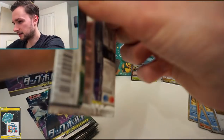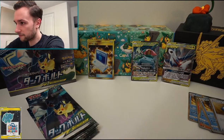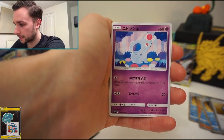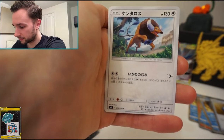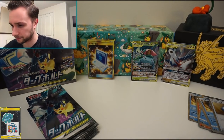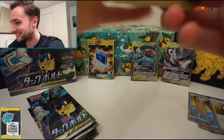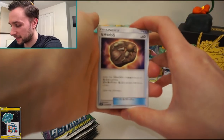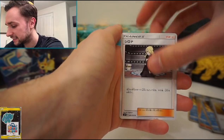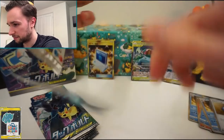We finally pulled another tag team GX — Latios and Latias. Very nice, I'm quite happy with that, I kind of wanted that one. I don't want to say there's any I don't want — I definitely want them all. I did prefer it in the super secret rare, but today is not going to be that day. Maybe inside the trainer box we'll see it. Here's Charmander, Metapod, Kakuna, Nidoran — and a strange pack with no rare, which is weird. What a strange pack.